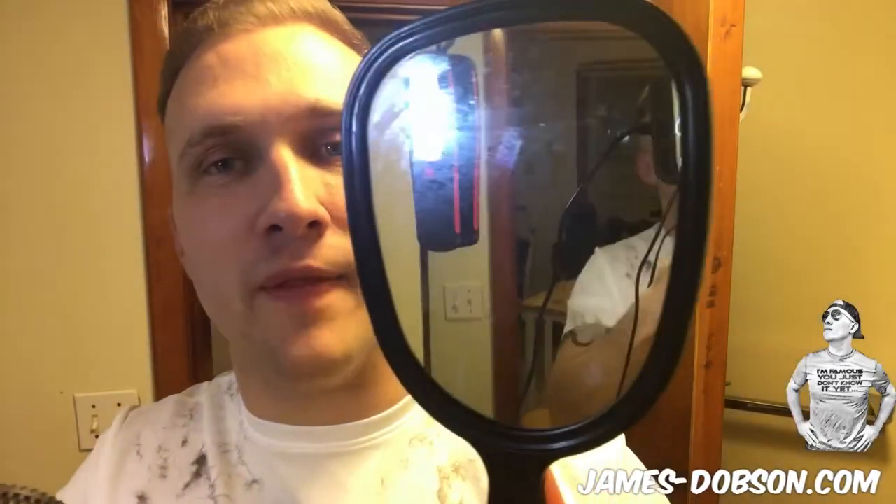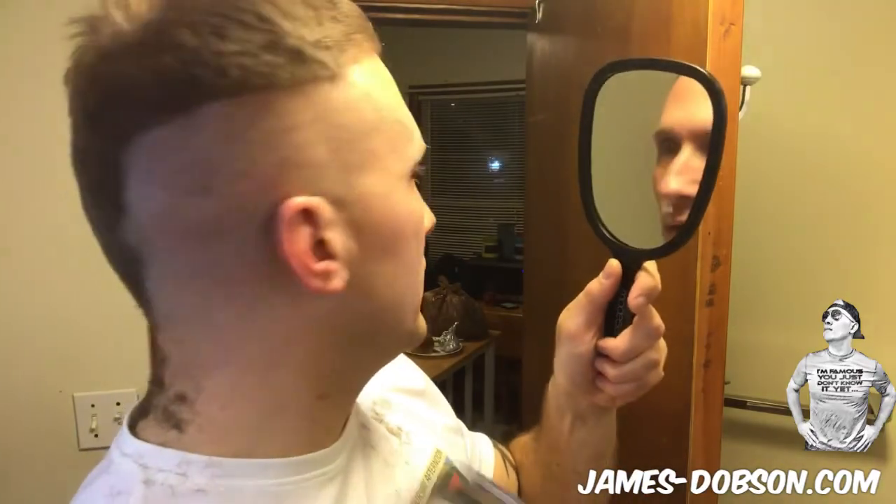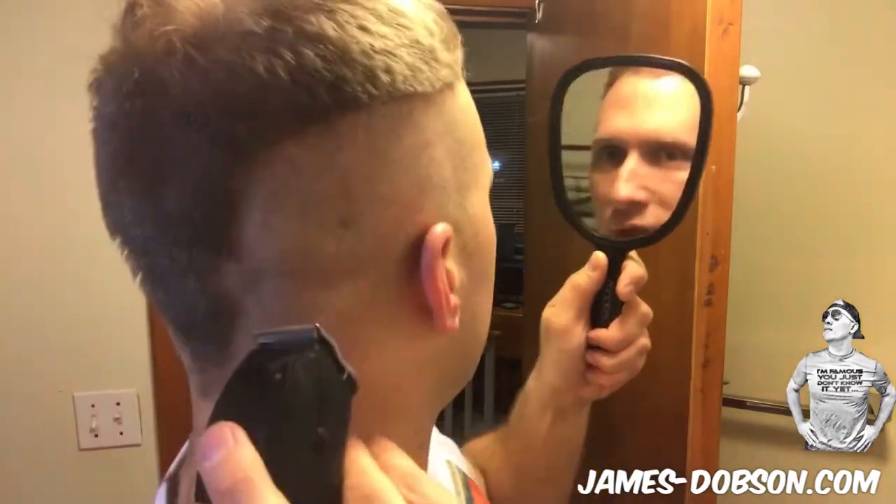I didn't even get the back. You want to make sure you take out your trusty mirror that you got from the dollar store. They suck because they have sticker stuff still on them, but that's okay, no big deal. What you're going to do is use this to look in the other mirror behind you, and that way you can check it out and see exactly where you're shaving.